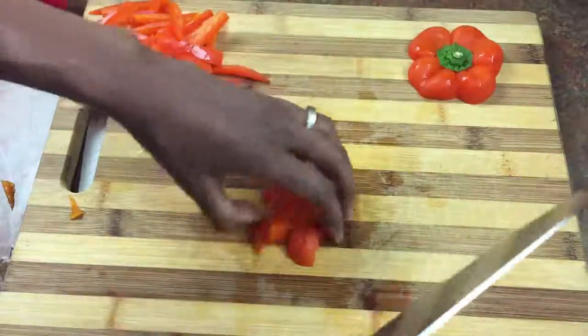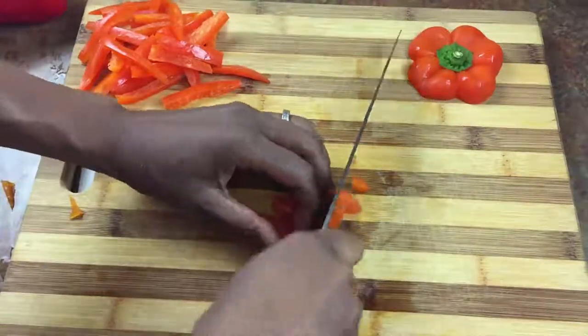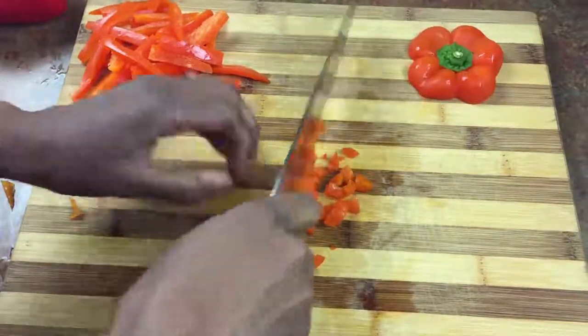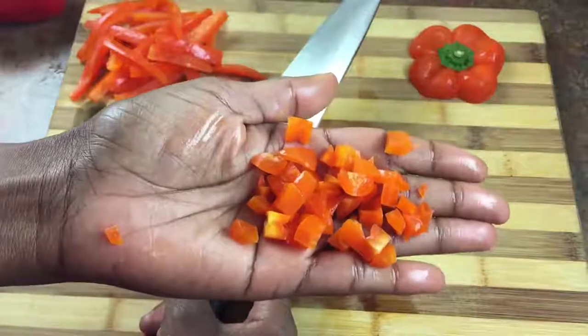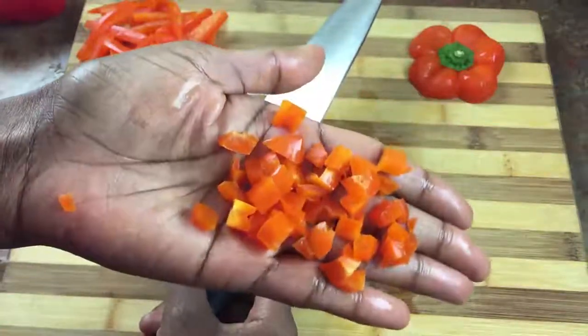I always dice the tops and bottoms because you don't want to just throw it in the trash — it's good food and you paid for it. This is what your dice is going to look like, and you can throw this into quesadillas, corn relish, or if you're making a black bean salsa you can use the dice for that.